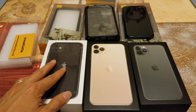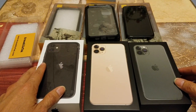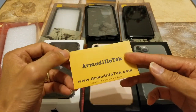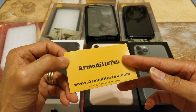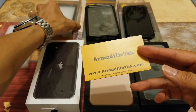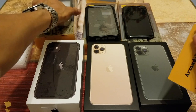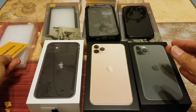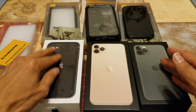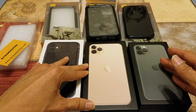Hey YouTube, welcome back guys. Today I'm going to introduce you to Amadillo Tech — this is the Angara series, which gives you full 360-degree protection. This is the Vanguard series, and as you can see I've got all three models over here: iPhone 11, iPhone 11 Pro, and iPhone 11 Pro Max. Let's go ahead and show you guys real quick.